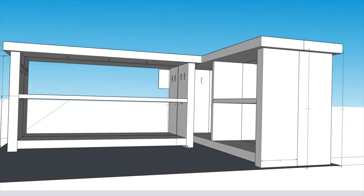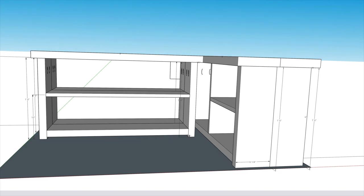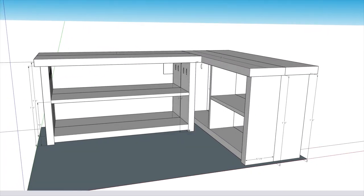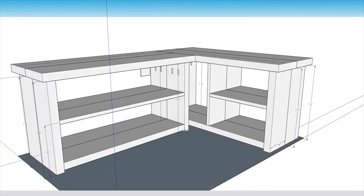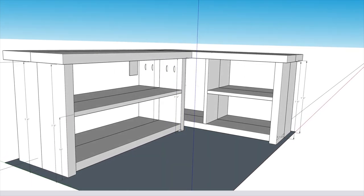I also thought it would be nice to have a section for tall boots, so on one bench I just split it in half so we have a tall section and then a smaller shoe section. We can just flip the bench around when wintertime rolls around. I used 1x7 for the middle shelves. I figured out how much wood I needed for these three-foot benches and got started.